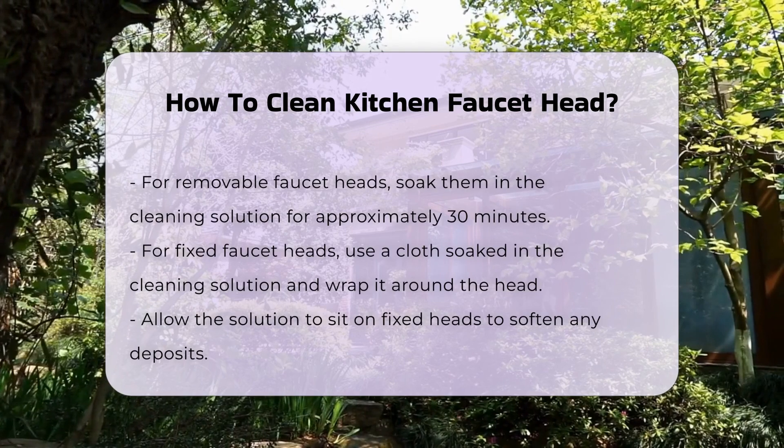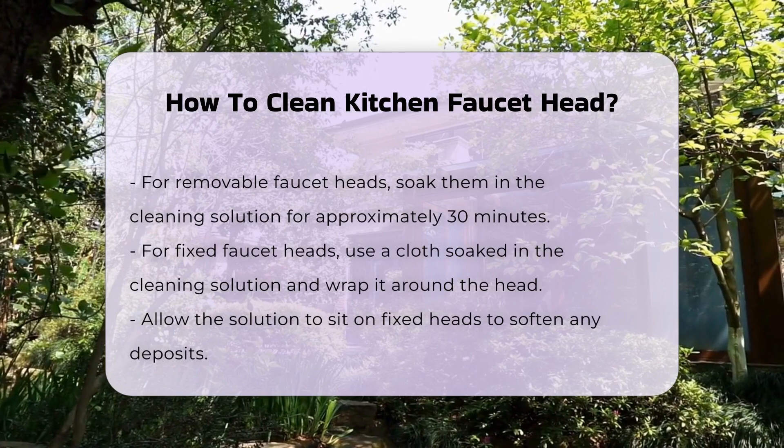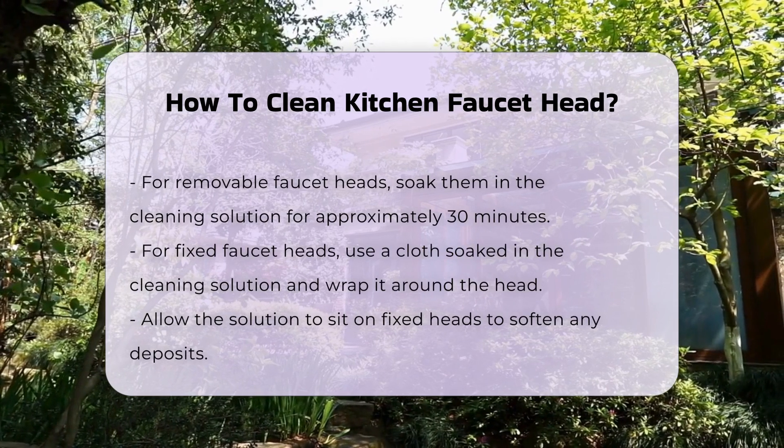For fixed faucet heads, use a cloth soaked in the cleaning solution. Wrap it around the faucet head and let it sit for a while. This will help soften any deposits.